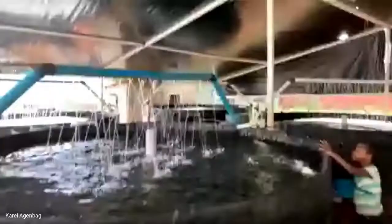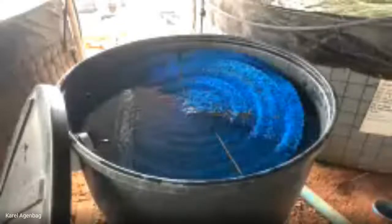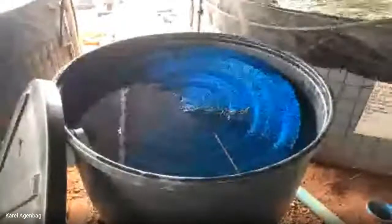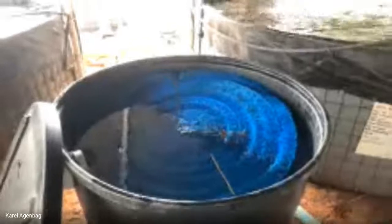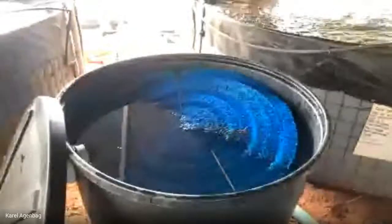Moving on to filtration — let me quickly show you what filtration we use. This is our biofiltration, and this is where all the magic happens. This is our Matala mat — this is where your bacteria actually sits, and your fish waste is converted to plant food.